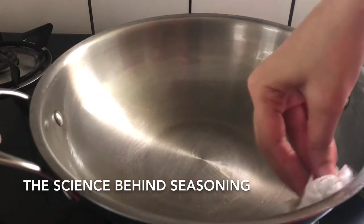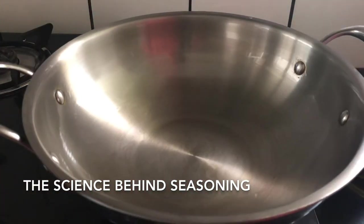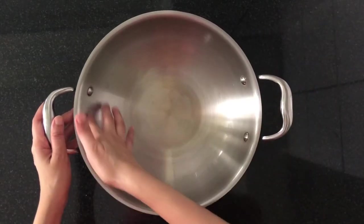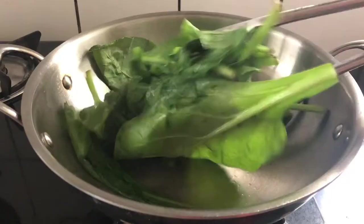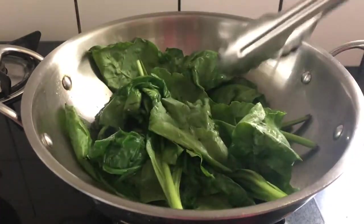So what exactly is the process of seasoning? In the process of seasoning, we apply a thin layer of oil on the pan and heat it. The oil reaches the smoking point, and at this temperature the oil undergoes a process called polymerization, by which the oil molecules stick to the surface of the pan. This acts like a plastic or Teflon surface, which prevents food from sticking to the pan.